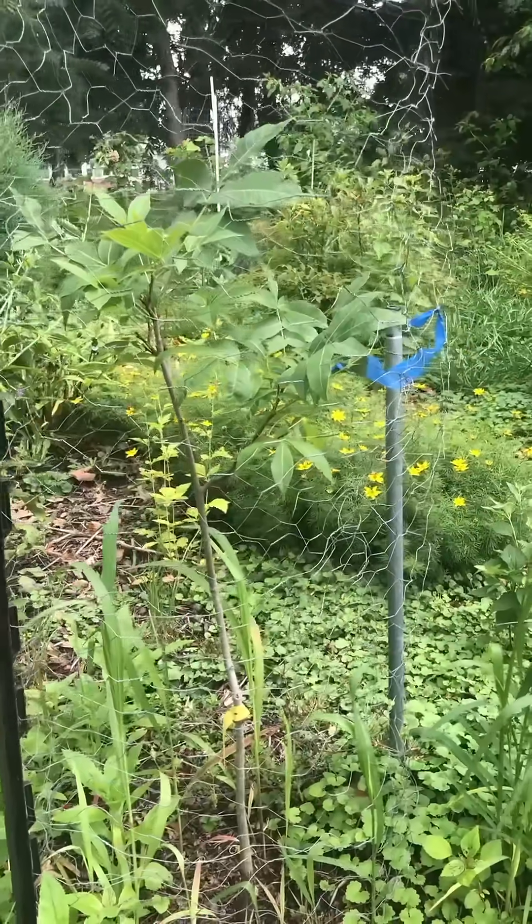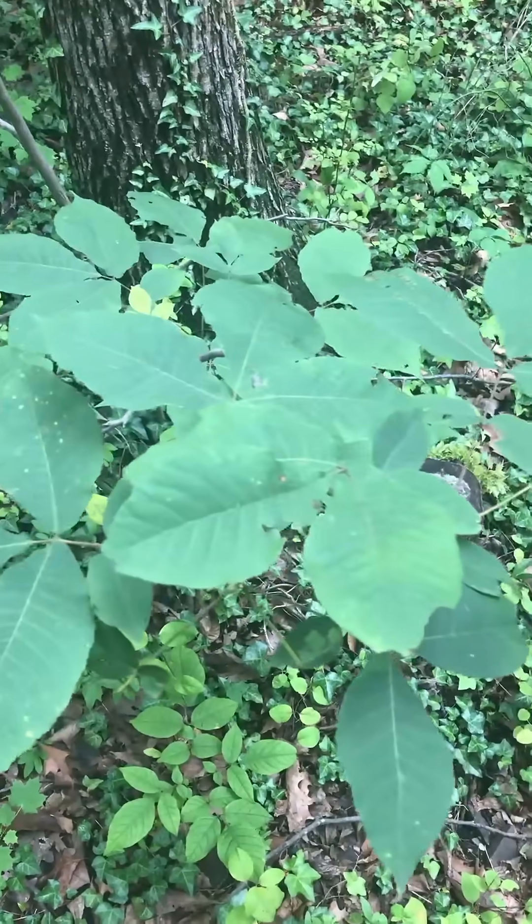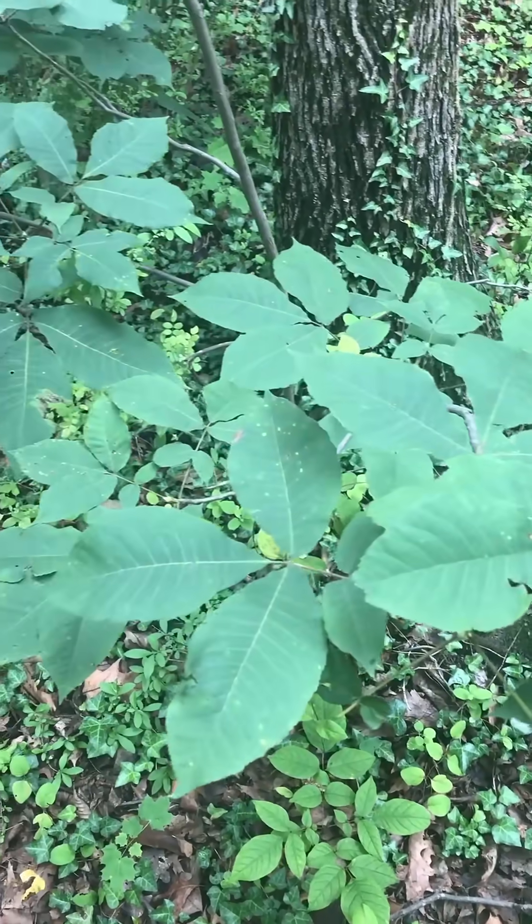Most folks want the instant gratification of a big new tree in their yard, and they don't want to plant tiny little hickories like this pignut behind me, but I encourage you to be patient and to try growing one, even if it's from wild seed from a local hickory in your area.